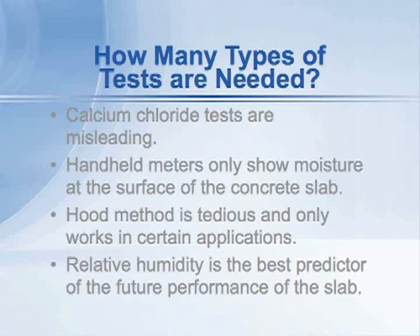Electronic handheld meters, as we've seen, only indicate a small portion of the moisture near the surface of the concrete, and don't give us a true picture of what's happening deeper down. When we put in-situ probes into the concrete slab, we see the true moisture condition, and it's the best predictor of the long-term performance of the floor. So let's look there — here we go.